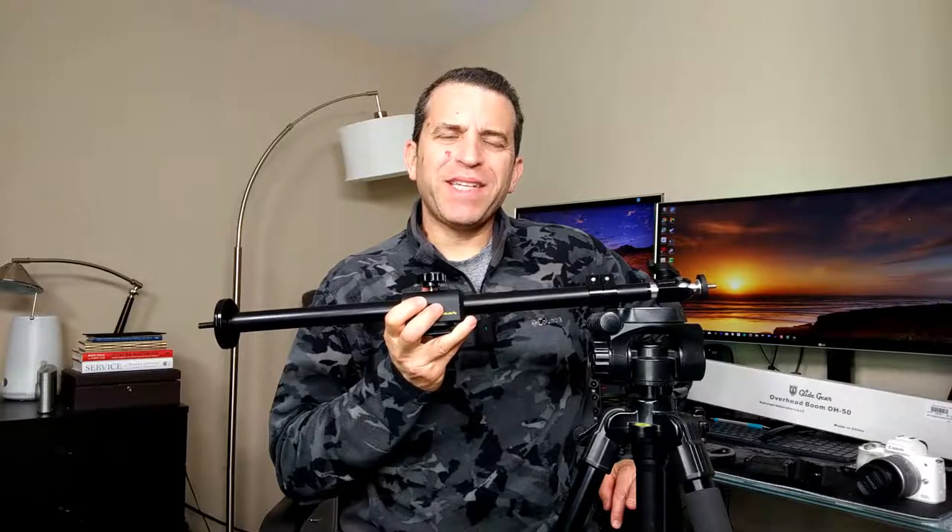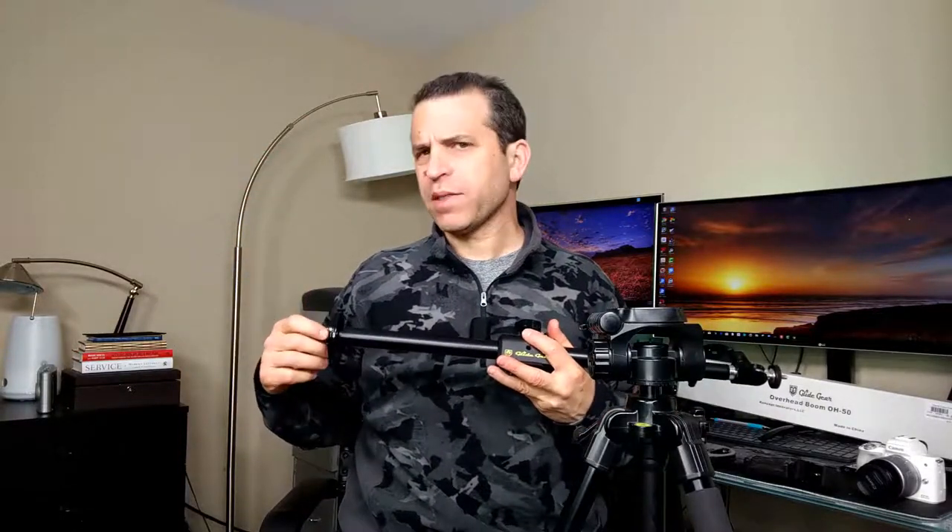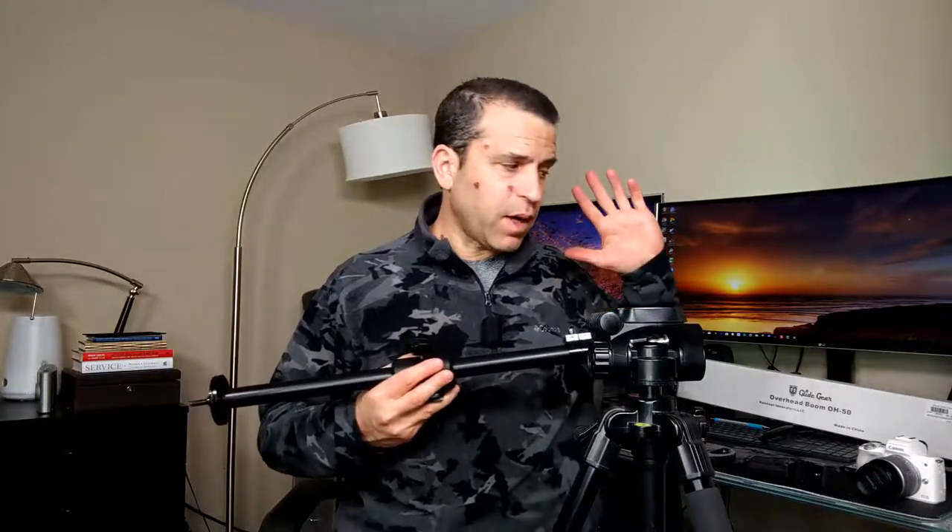Hey, what's going on everybody, hope you're having a great day. There's times every so often where I need to do overhead shots — when I'm doing an unboxing or a video tutorial — and I want a way that's effective where I can use my camera or my phone to take that overhead photo or video.